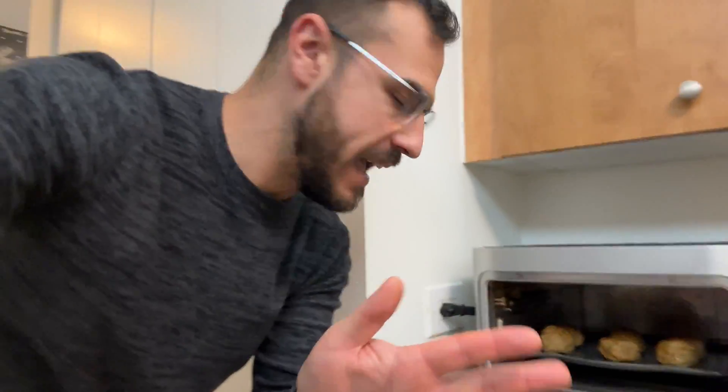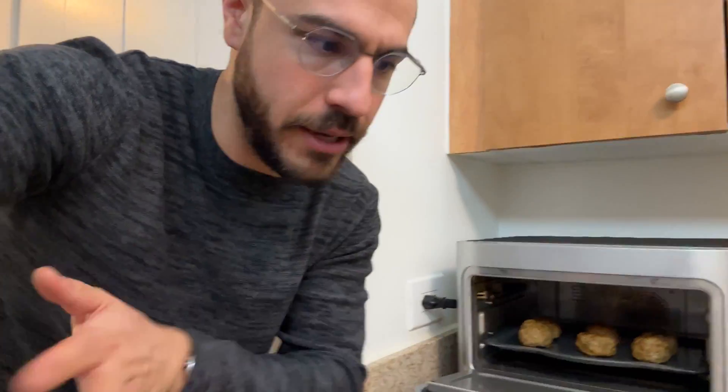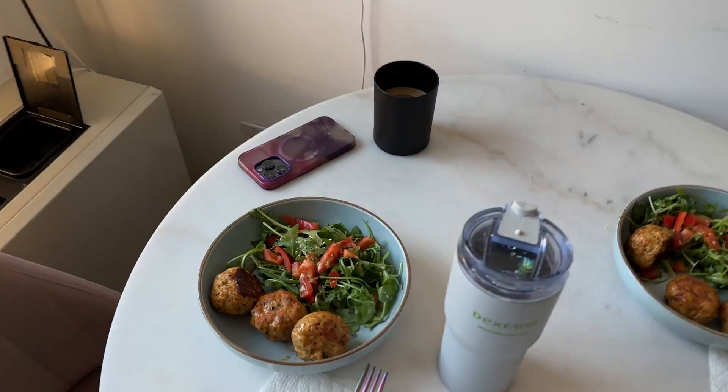Lunch is ready. This is the Brava — I use it to cook all my stuff. It uses six oscillating light bulbs to cook different sides of the tray at different rates, so you can do asparagus and salmon. I just cooked my meatballs and it's time to eat. There's a link to the Brava in the description.